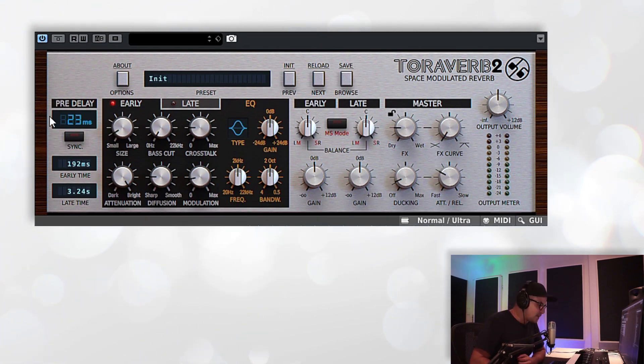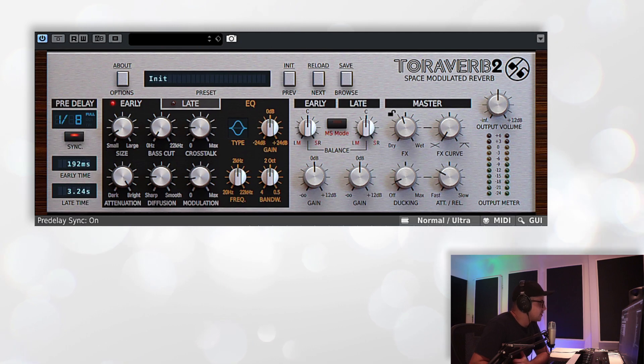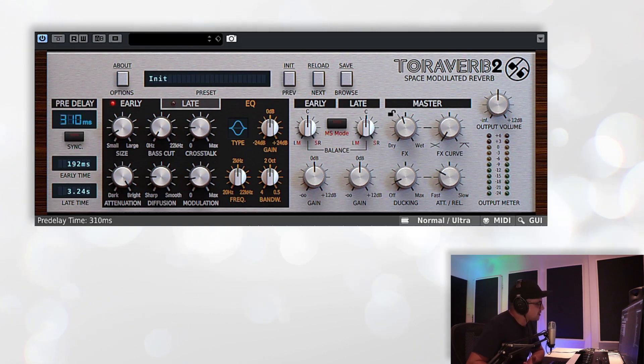Let's take a look at the actual parameters for the reverb now. We have a global pre-delay that you can dial in. The pre-delay can also be synced to your DAW's clock, so we have eighth notes — you can hear the pre-delay kicking in. We can also go to triplets or dotted notes, and that takes us right up to a whole bar. It's a nice little feature, especially with percussive material, to be able to dial in your pre-delay very accurately so everything stays in time.